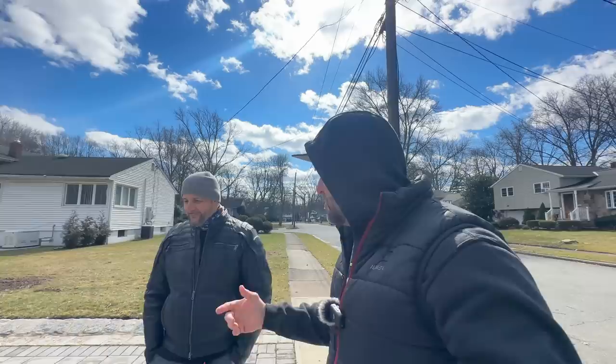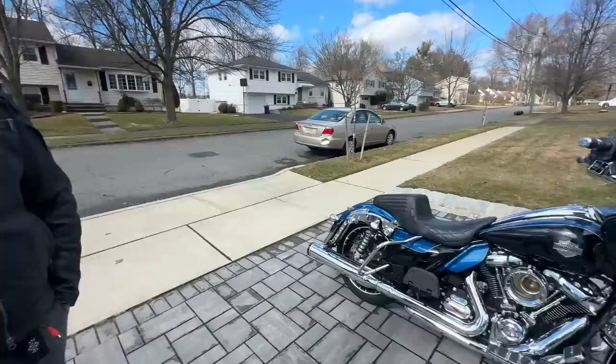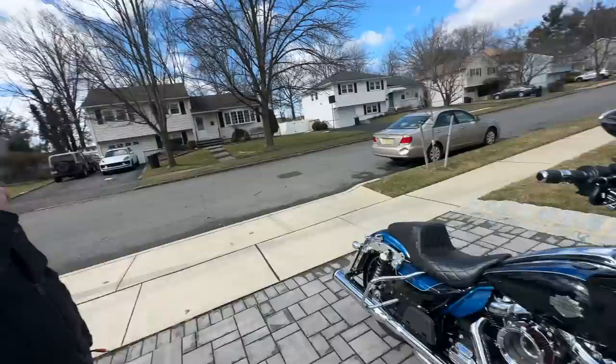If you guys are wondering why he doesn't have the bags on, he just picked up the bike from Mike over at Tor Custom Cycles, who did a fantastic and beautiful job. He left the bags at home. So what do you guys think of that bar setup?